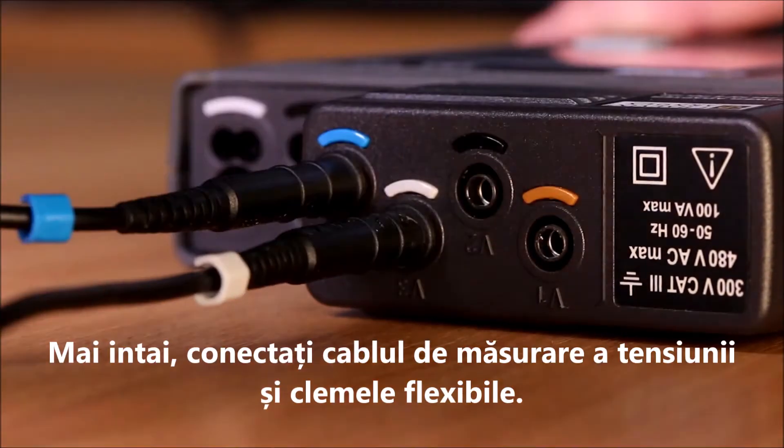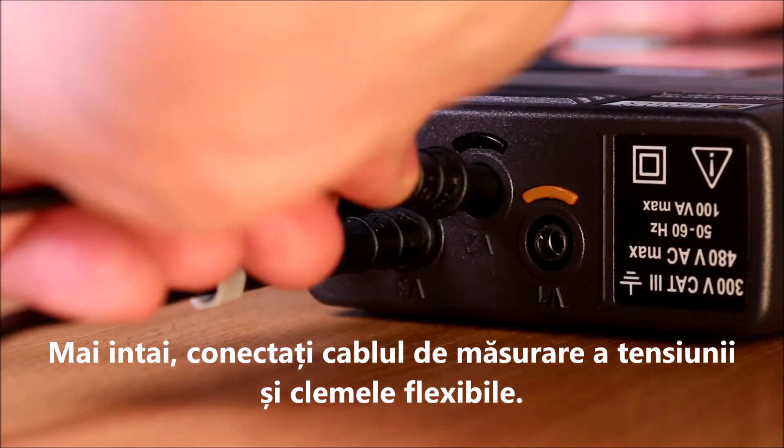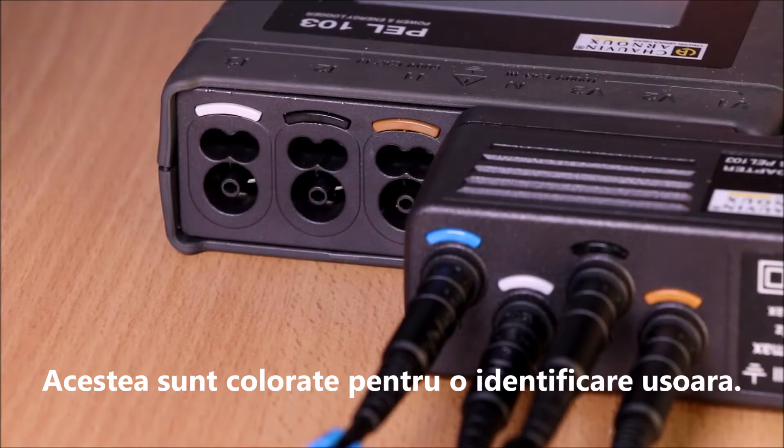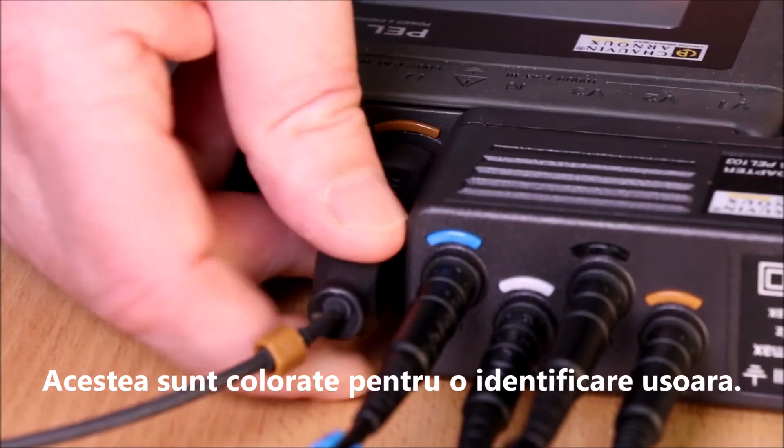First, plug in the voltage measuring leads and flexible clamps. These come with a variety of different coloured collars to identify which is which.